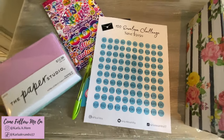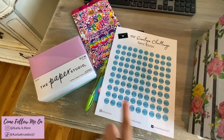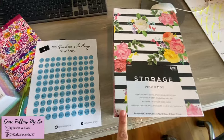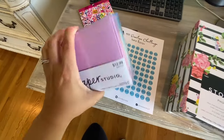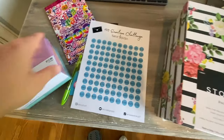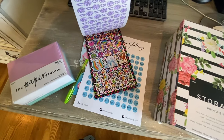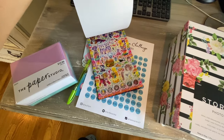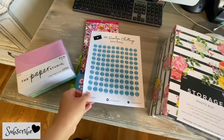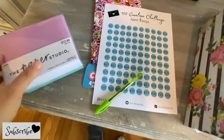I bought these envelopes at Hobby Lobby — they were half off, there are 100 envelopes in here which is perfect for the challenge, and they were about six dollars. I also got this photo box from there to store everything in. Then I picked up some stickers at the Dollar Tree — Lisa Frank stickers, I was so shocked when I saw those! And of course you need a pen or whatever you want to use.